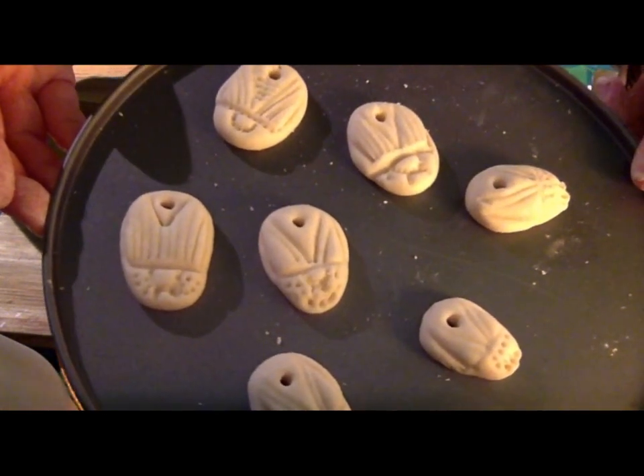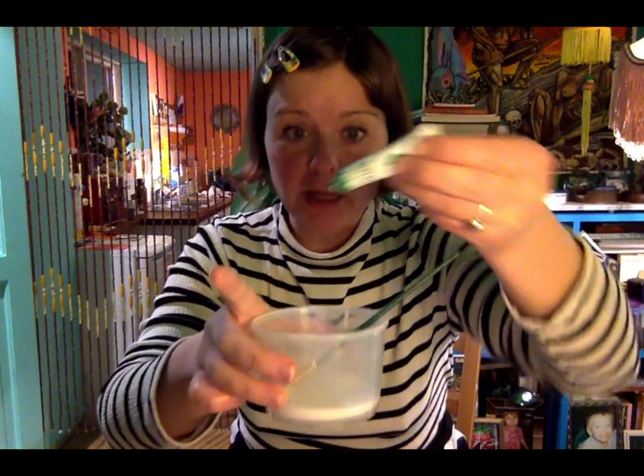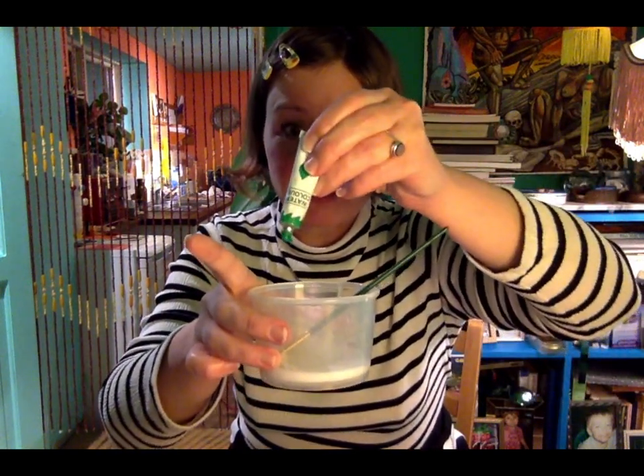We're going to let those dry for a bit before we put them in the oven. For our mock faience glaze we're going to use a little bit of PVA glue — I have that here in this pot — and then a tiny amount of green paint, like literally just a little drip.